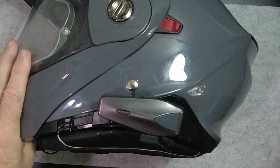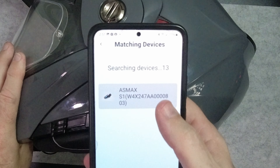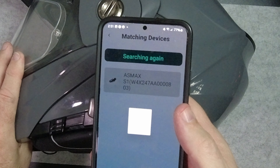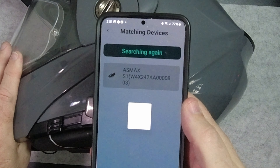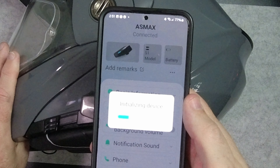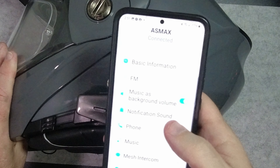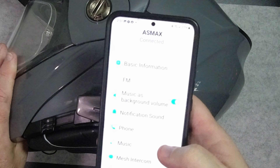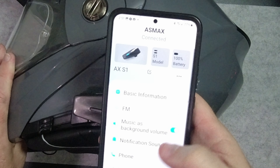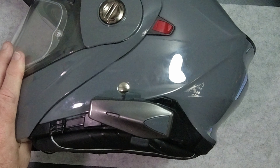I've verified that Bluetooth is connected to my phone and I can play music. Now let's get into the app. AS Max S1 — app connected. We have all of our options just as we do with the F1.